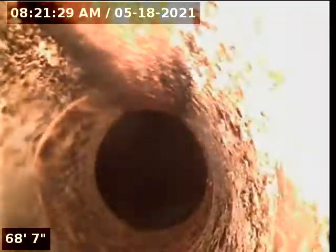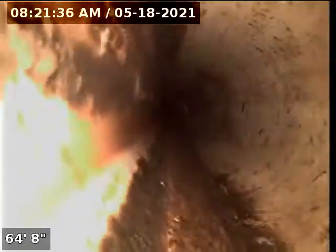1319 Southeast Morrison Street, at the cleanout in the basement, looking at the sewer main. The line starts off PVC, and you can see the drop down to the sewer main.